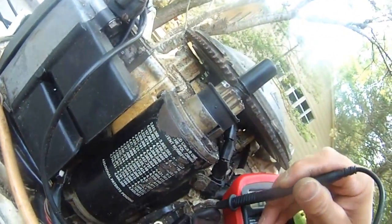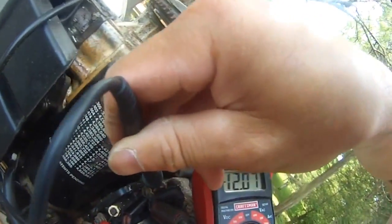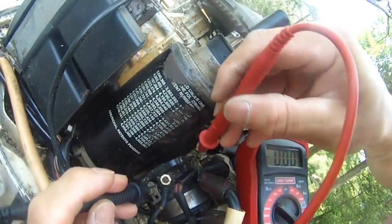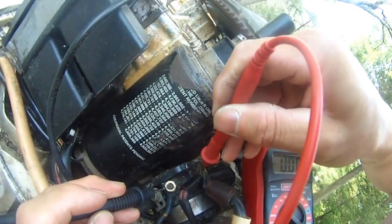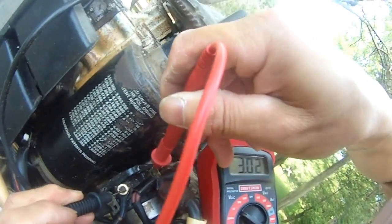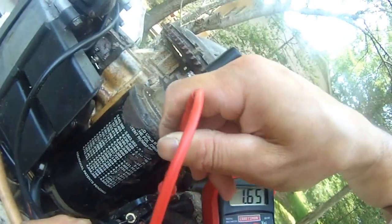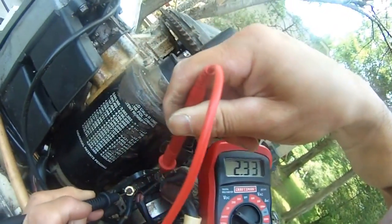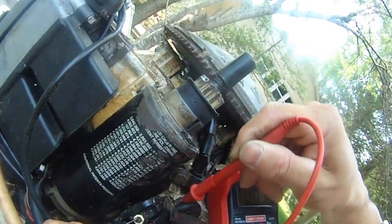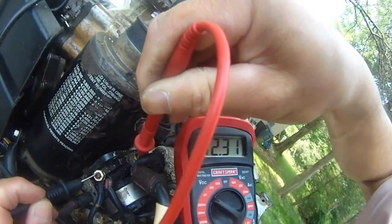Let me do this. Without cranking the motor it's 12.2 right now. Actually I need to reverse. I'm connecting the solenoid positive terminal to the start terminal. Wow, right now it's dropped down to only 2.9. It's back to 12.3.